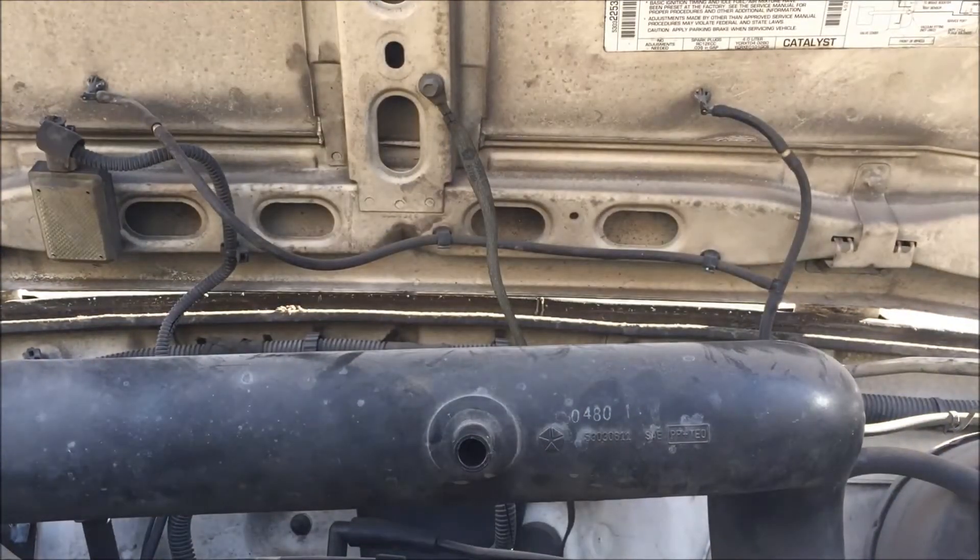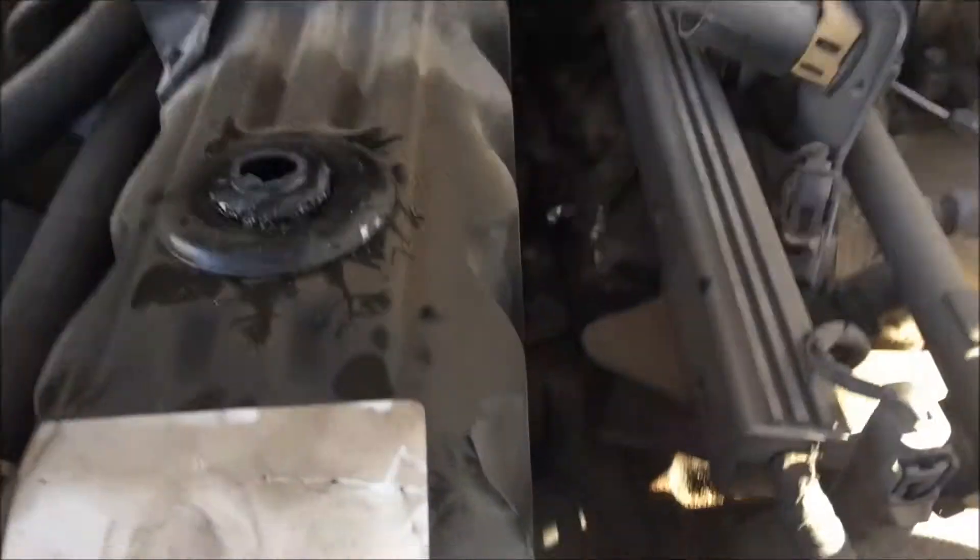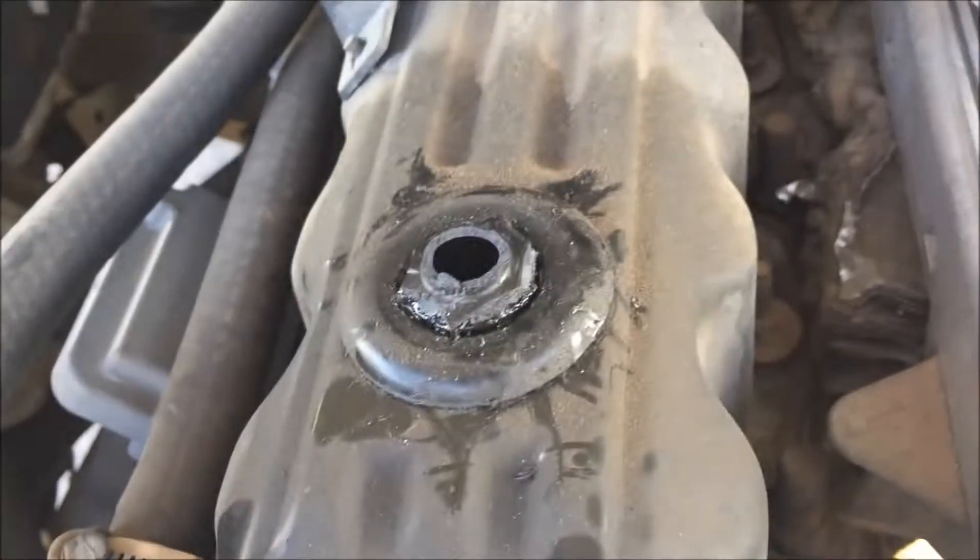Son of a bitch. And that's how you take out your PCV valve.